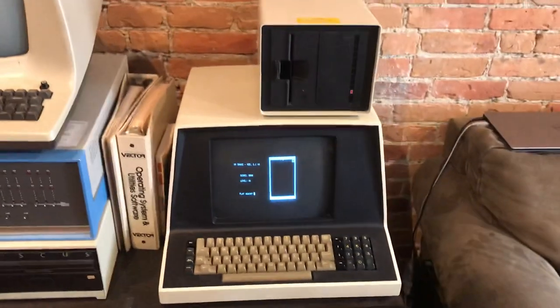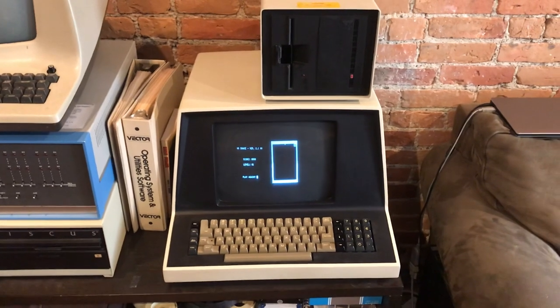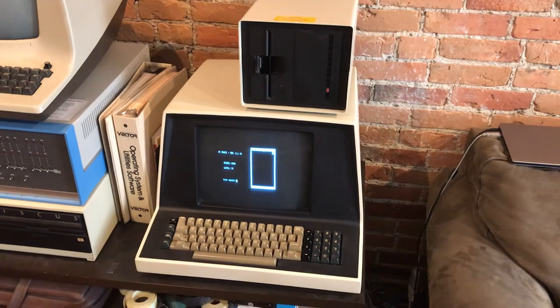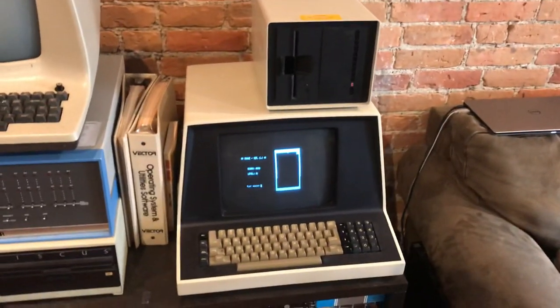So yeah, that's the Vector Graphics 3 — really a business computer. From 1980 to 1982 would have been when this was used most commonly. It's fairly rare and really cool to have.